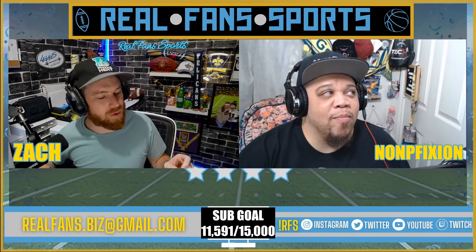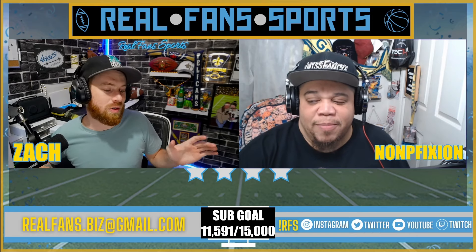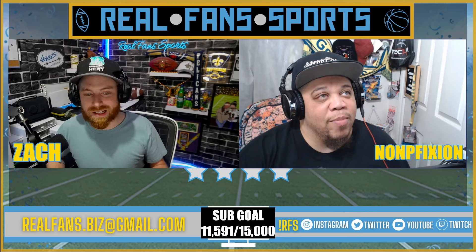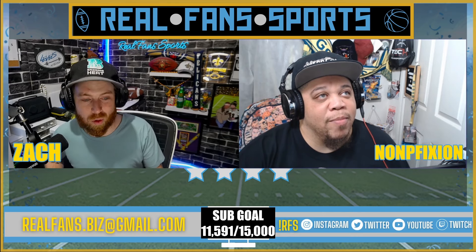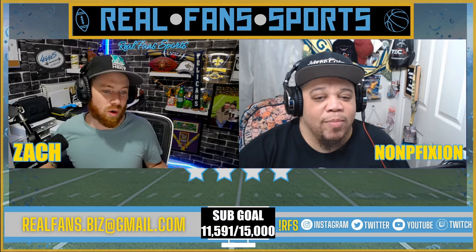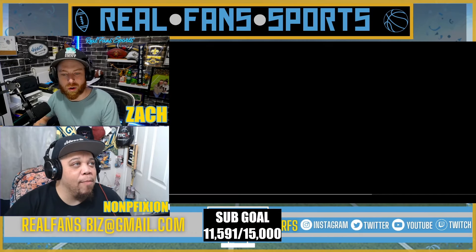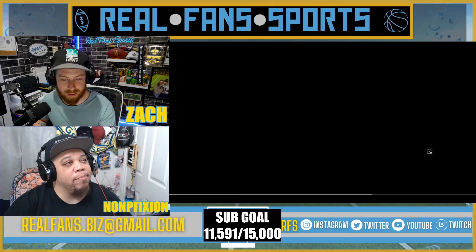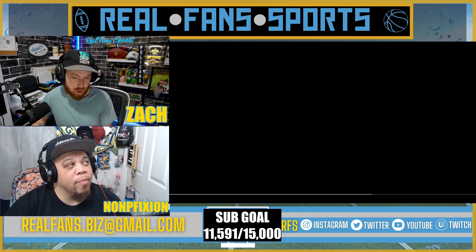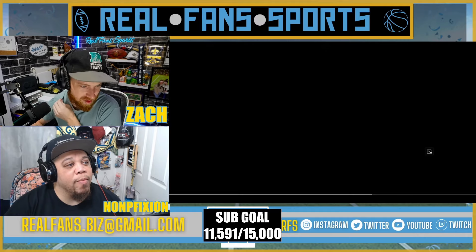We've been told many times since we first started watching any type of cricket videos: y'all do not understand how hard a cricket ball is — it's heavier than a baseball, it's more dense, and it is bone crushing. So what we're gonna do today is watch a video on how a cricket ball is made. It's a Kookaburra cricket ball manufacturer video, so we're gonna check that out.